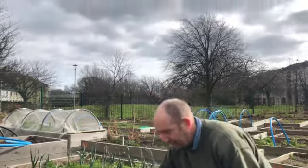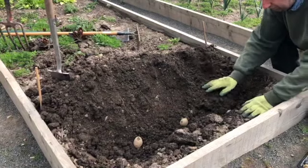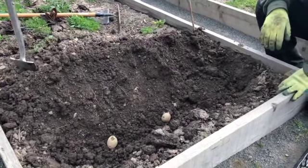Once you've got them in the ground, just cover them with about five centimetres, two inches, of soil.